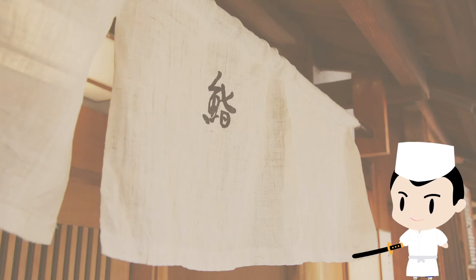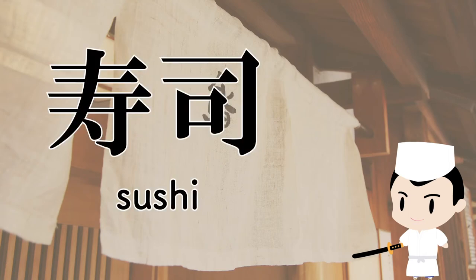I'm going to show you how to write sushi in Japanese kanji in this video. You will enjoy having sushi more after watching it.